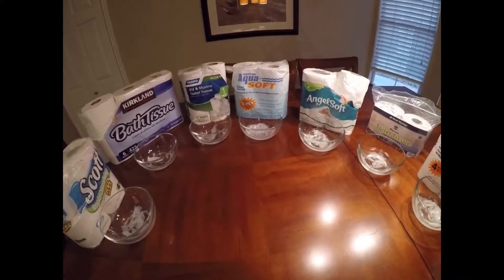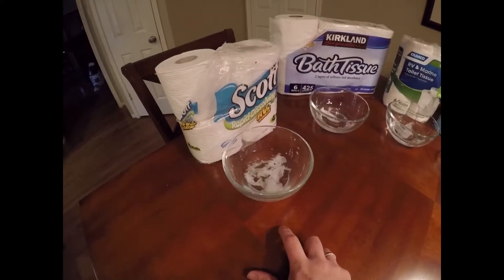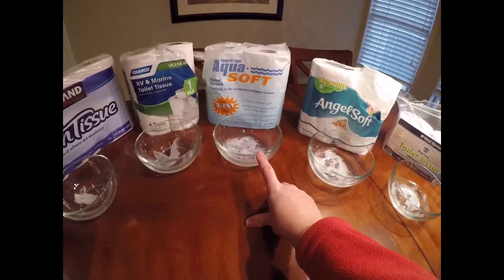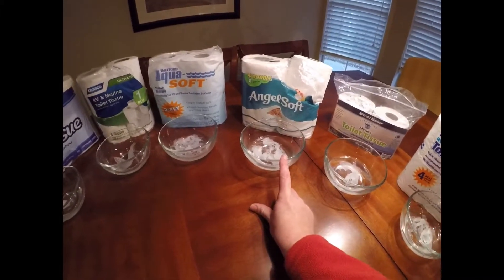Looking at the seven choices, I would say that the Scots Rapid Dissolving and the Aquasoft are my top two picks — they dissolved really well. The AngelSoft would be my third pick.